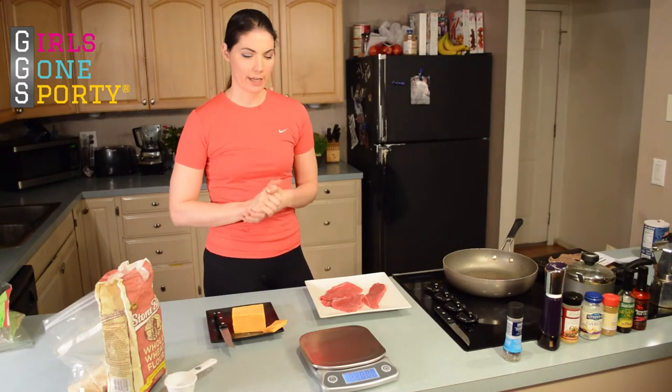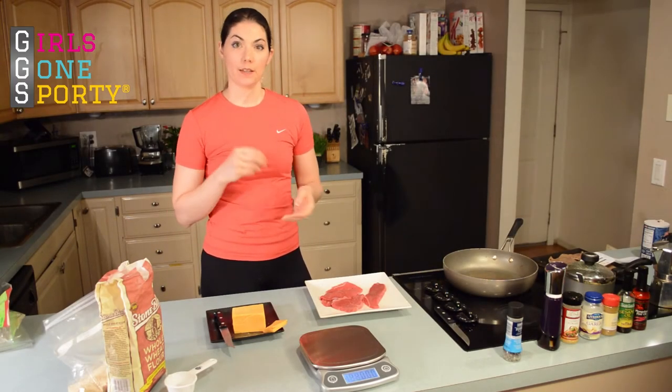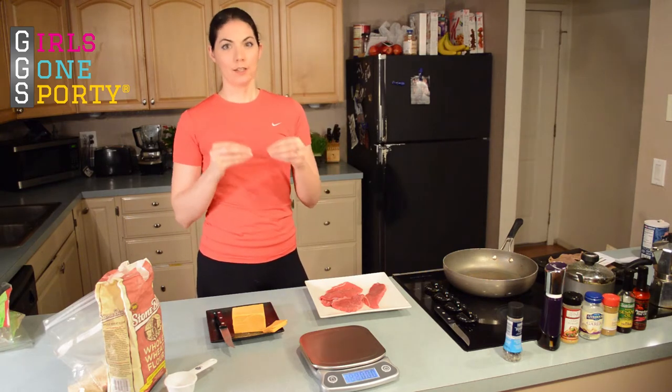Hey guys, Laura Williams here from Girls Gone Sporty, and today I'm doing a review of an Eat Smart Digital Precision Kitchen Scale.